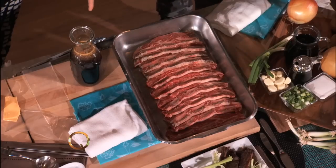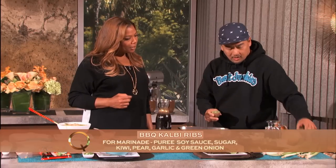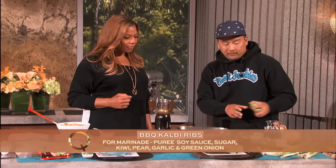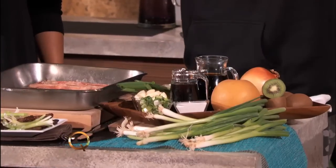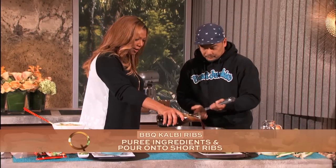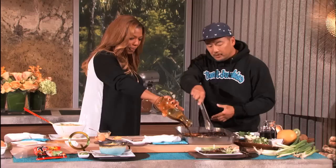American barbecue is usually low and slow — you smoke it. But Korean barbecue is about thinner cuts and using smokiness in the marinade. We made a marinade with soy sauce, sugar, and a lot of fruit — kiwi and pear — which break down the meat and add flavor, plus garlic and green onions. You just purée it all together, like a bartender pressing a button.